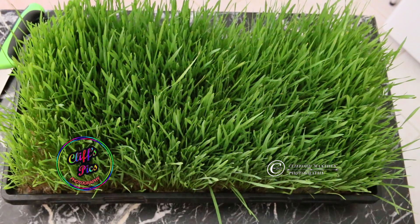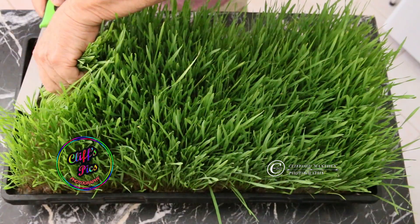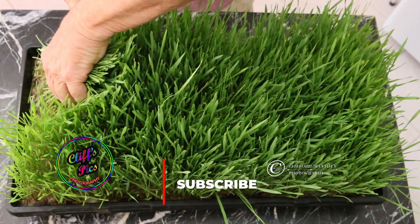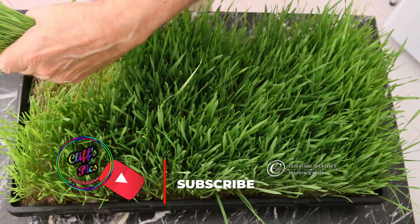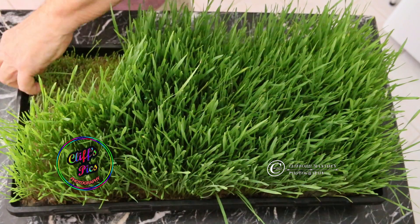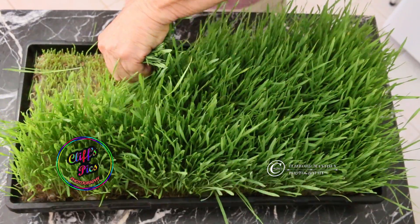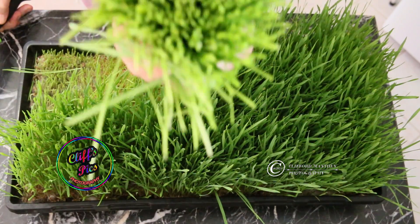We're gonna cut some wheatgrass here. I'm gonna hold the clump with my hand — these are tough little buggers. Tough grass, little seed hole there, but it's all going to be washed off shortly. I think I'm just gonna come down this path right here. Oh the aroma, delicious aroma.